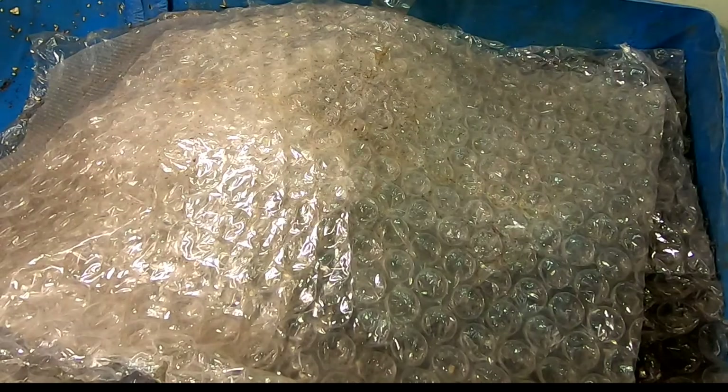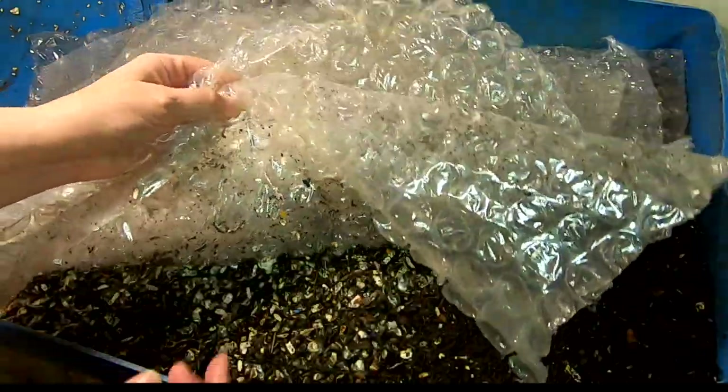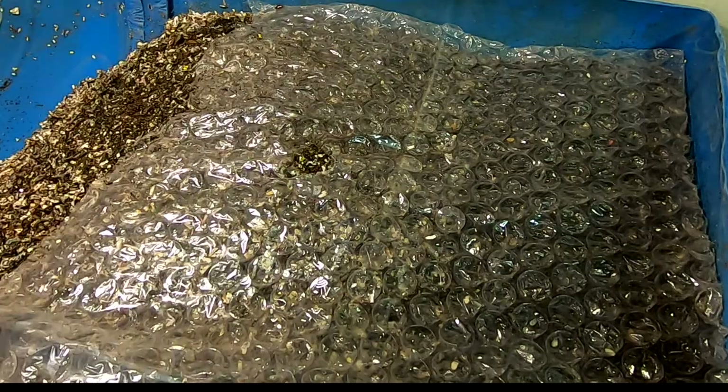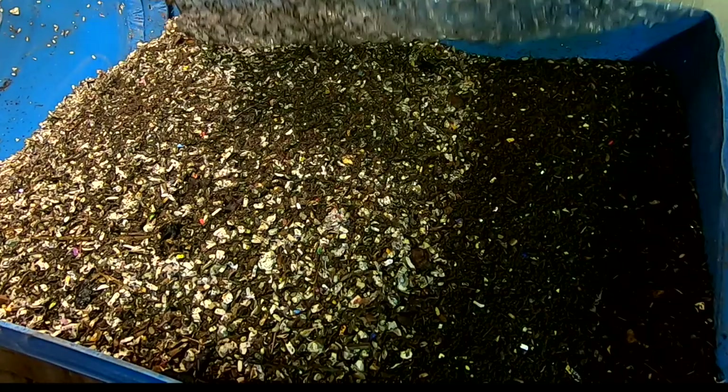Hey guys, it's Ann over at Plant Obsessed, and today we're gonna take a look in on the 55-gallon bin that has been cut in half and laid longways. Let's look and see what we've got here.